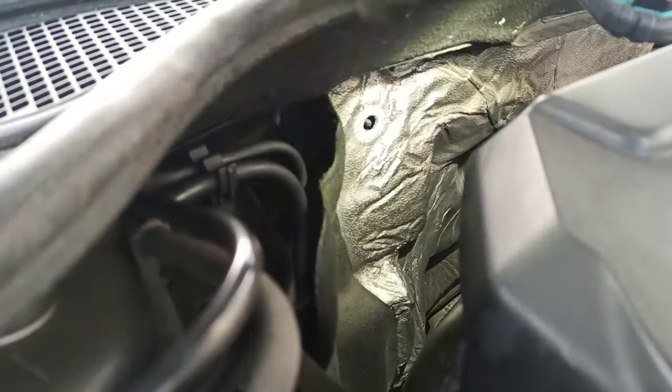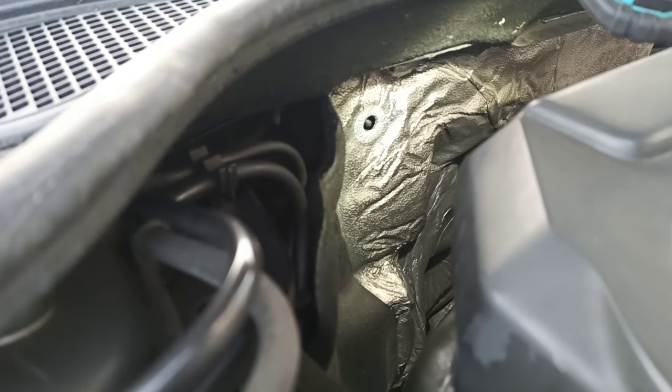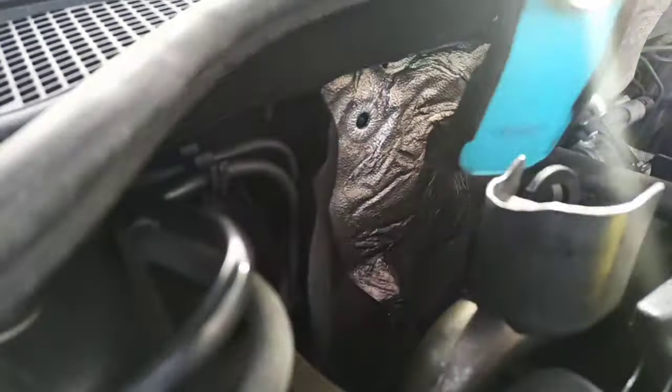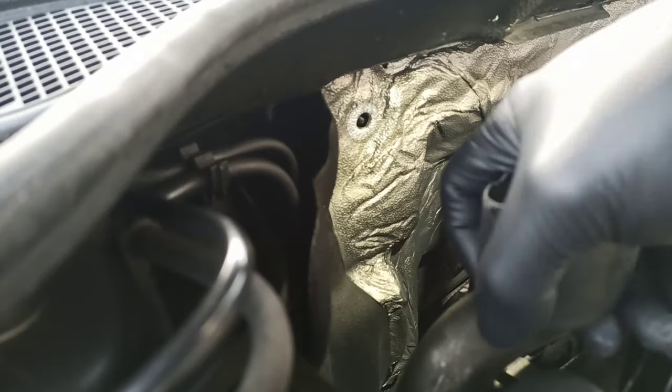Start by removing the shield and then locate the ABS pump or ABS module. You can also remove the engine cover to give yourself extra space. Note that the engine cover is broken on this car.